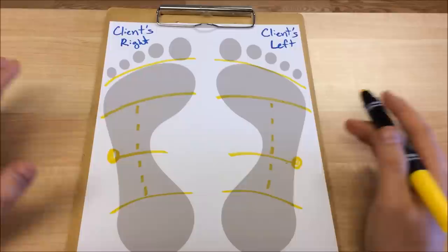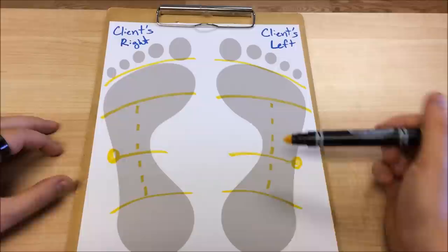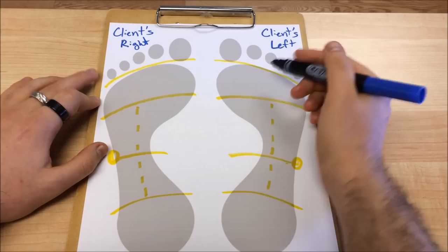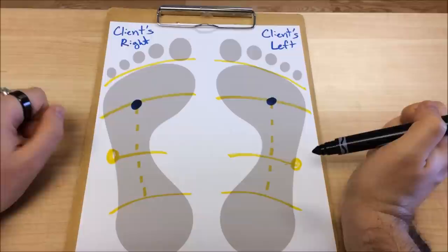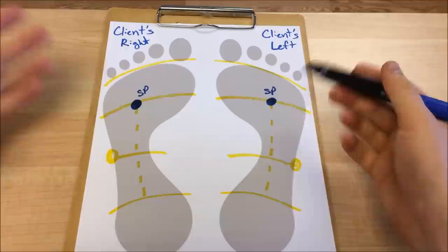Some people have the plantar tendon more medial, some more lateral. If you pull back the toes, you'll be able to pluck that really thick, strong tendon right in the middle — and that will serve as a guideline as well. First and foremost, we have our solar plexus reflex point. The solar plexus is the bundle of nerves just underneath the diaphragm, so we find the diaphragm guideline on the extremity. We're going to go right in line with the third toe, just slightly below the diaphragm guideline — and that is our solar plexus reflex.